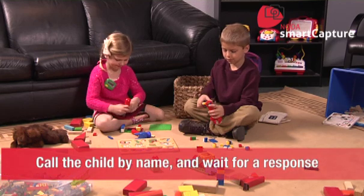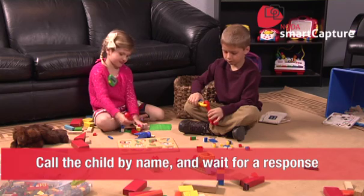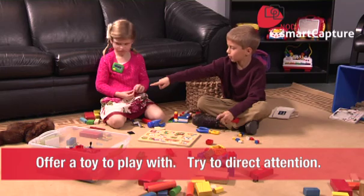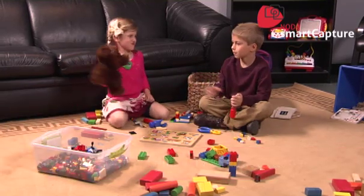During play, the playmate should call the child by name a few times, but not too fast — wait for a response. The playmate should offer the child a toy and try to direct their attention to something in the room. Basically, we just need to see a routine play interaction.